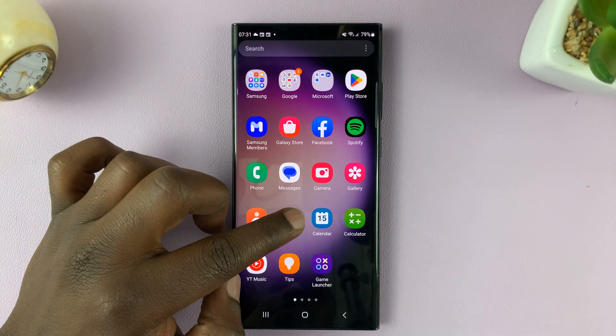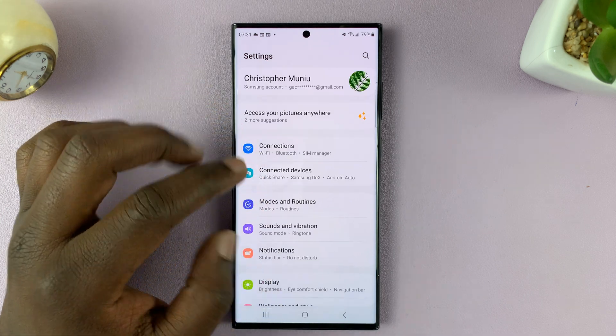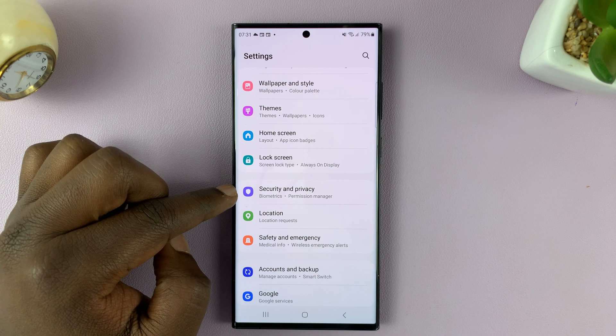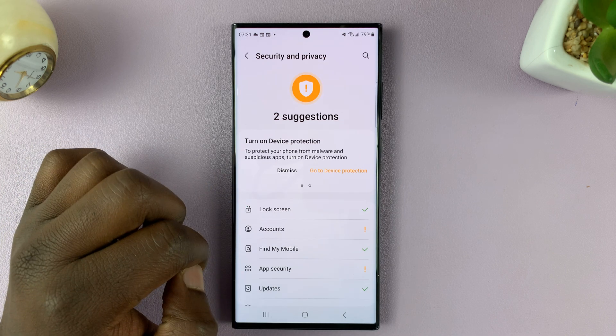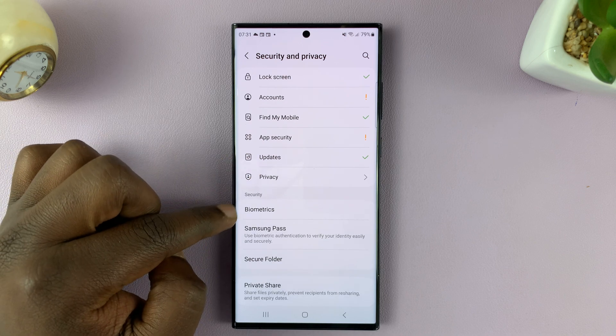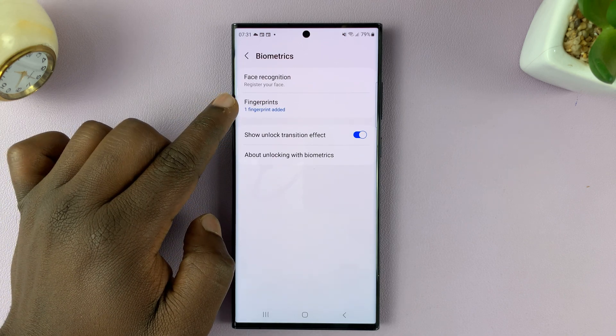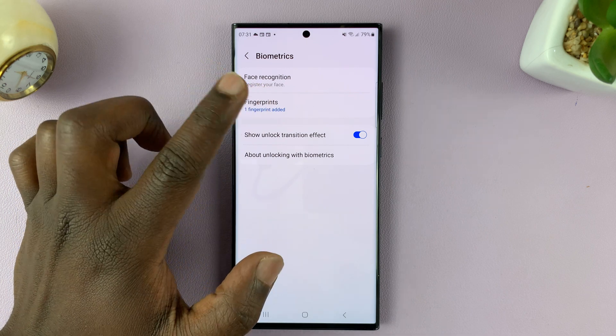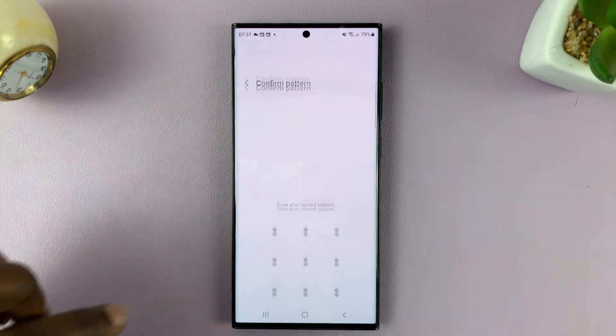Then go to Settings. That takes you to the main settings page. Scroll down and tap on Security and Privacy. Under Security and Privacy, go to Biometrics, tap on that, and then tap on Fingerprints. You can already see it says one fingerprint added — we just want to check which fingerprint it is.